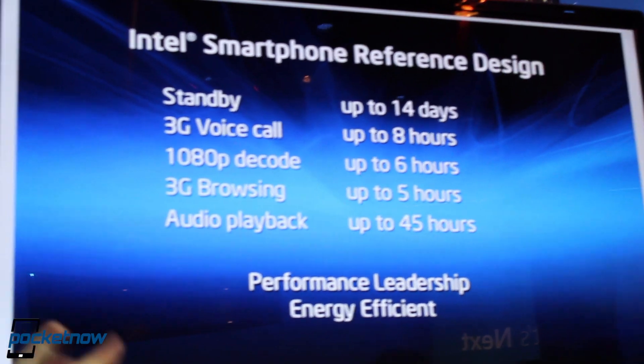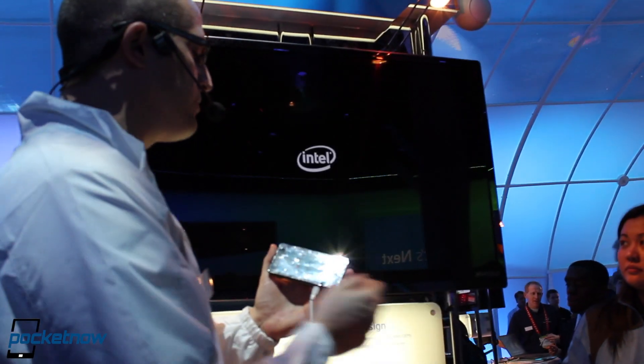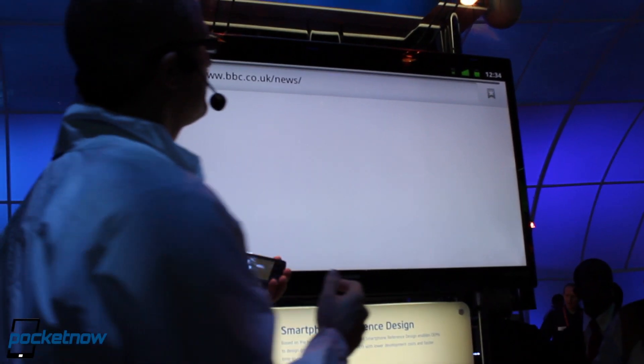So pretty impressive. Let me dive into some demos and show you what this phone is really good at. First of all, if we go to the browser — this is an Android browser running, connected to Wi-Fi.